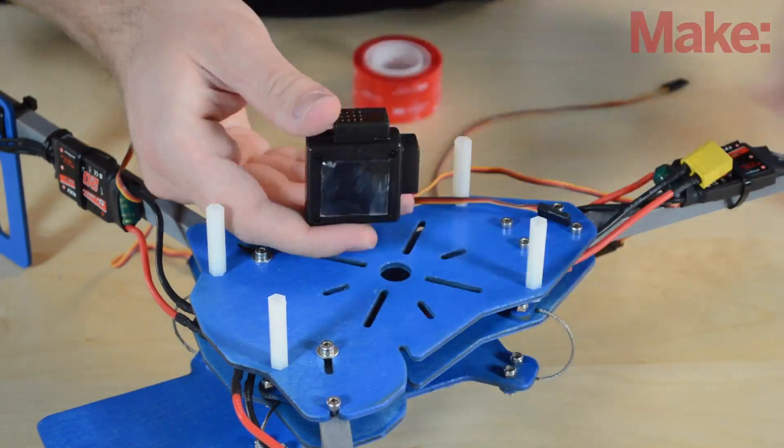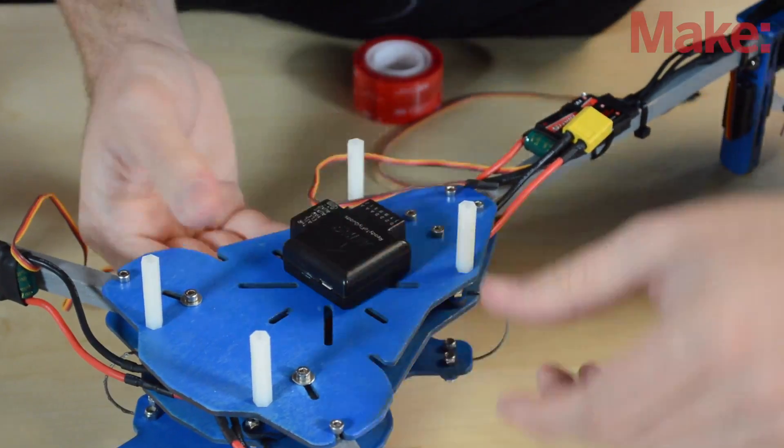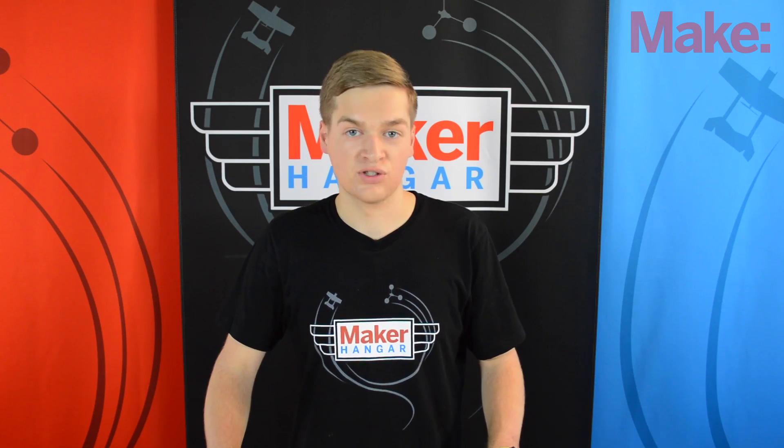Now that you have your board, let's install it on your frame. I'm using double-sided tape here, but you could also use hot glue or bolt the board to the frame. Now let's wire up the receiver and plug in our ESC and servo wires.